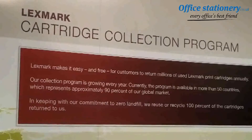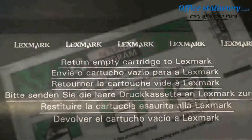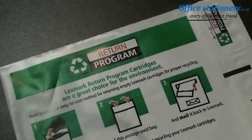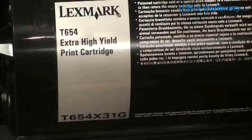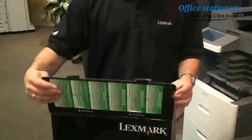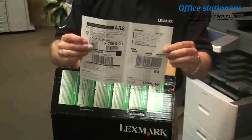Both of which provide the greatest benefit to the environment by conserving raw materials and avoiding additional emissions from manufacturing. And as this industry-leading program continues to grow worldwide, we're always looking for ways to make it easier for our customers to send their empty cartridges back to us. First, let's talk about toner cartridges. Recycling Lexmark toner cartridges is free and very easy to do. As you can see here, a prepaid postage label for UPS is included in the box with the cartridge.